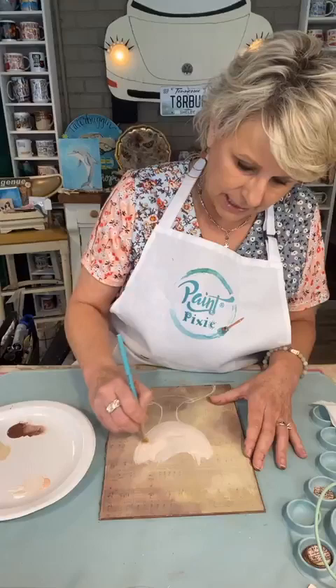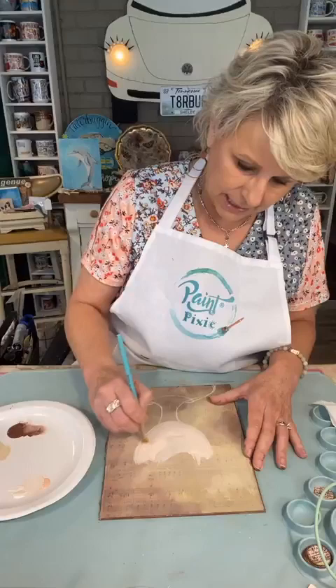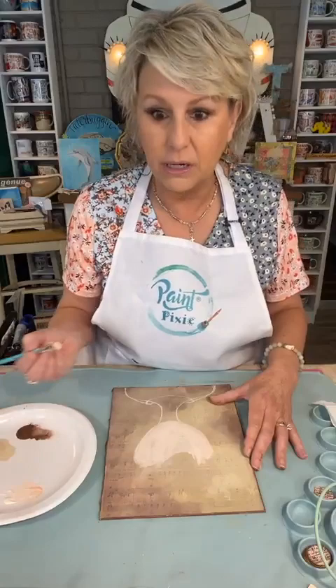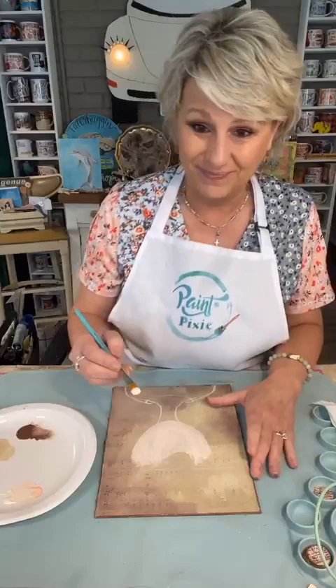I like whimsical — these aren't supposed to be realistic faces. I'm not doing a portrait, it's just fun. Somebody mentioned the other day that I tend to go toward the blonde hair, or hair that's kind of like mine. So today I'm going to force myself not to do that.